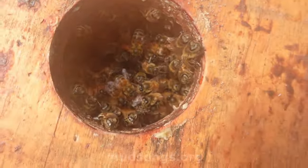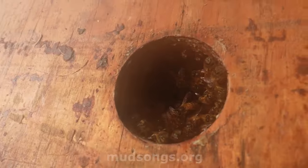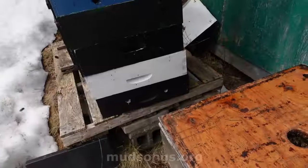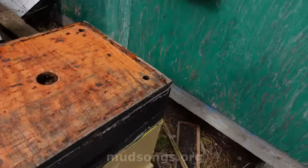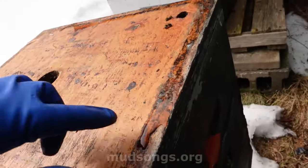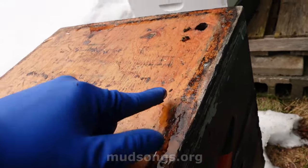Here they are, right there. Let me just smell them. It doesn't smell poopy at all. It smells like wax and honey, which is what you want to smell. You can see some moisture — I suspect it's coming from outdoors, not from the bees.